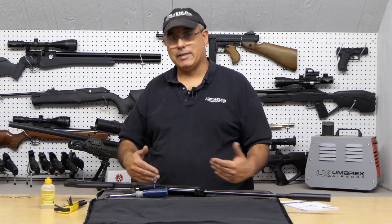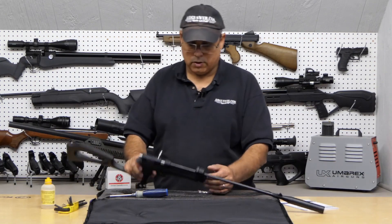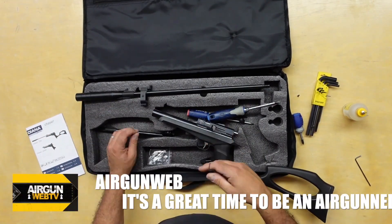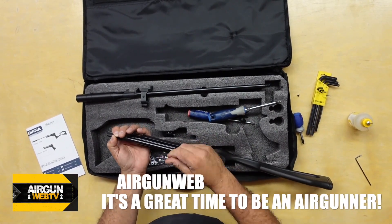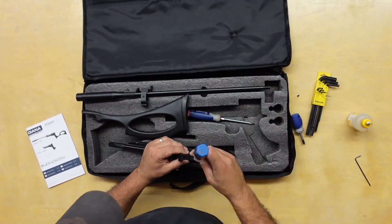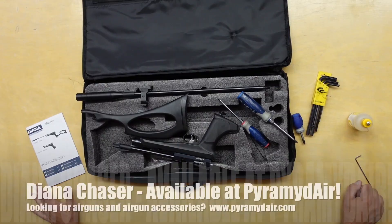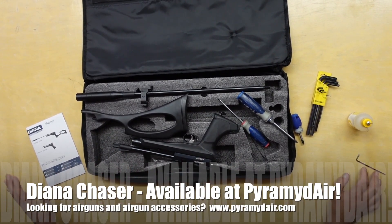That's it for the conversion — I'm going to go ahead and take it back down now and convert it back into a pistol, basically reversing the process. And now we are back up and running as a pistol. That's basically how you can reconfigure the Diana Chaser. This is a great little kit.